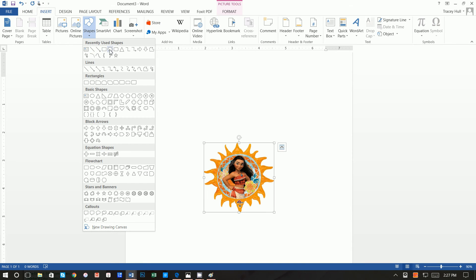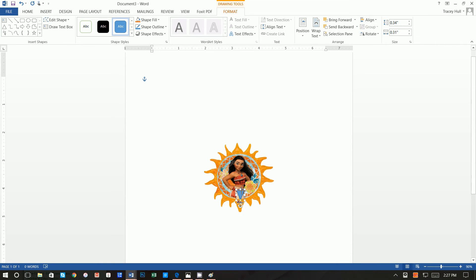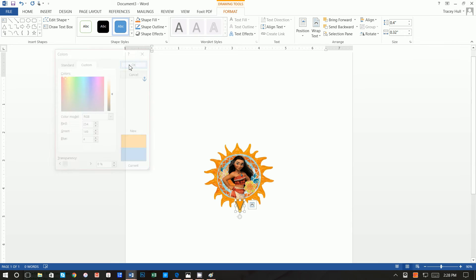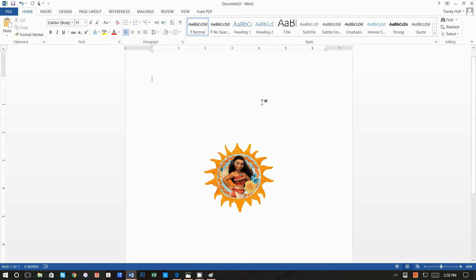Now we want to insert a shape — we're going to insert a rectangle and move it right over the watermark. Once the shape is selected you can use the arrow keys on your keyboard to move it precisely. Click Format, then Shape Fill, More Fill Colors, and enter the Red value of 254, Green 149, and Blue 4 to get that orange. Then set the Shape Outline to that same orange. That's how you easily cover up something you don't want to see in the picture.